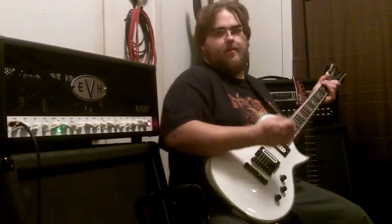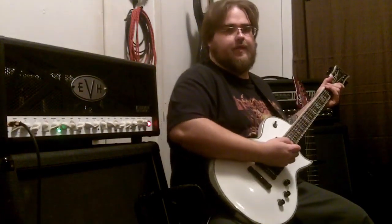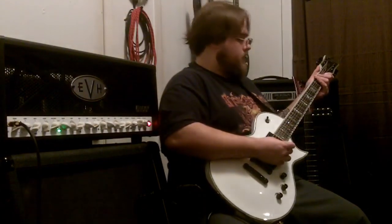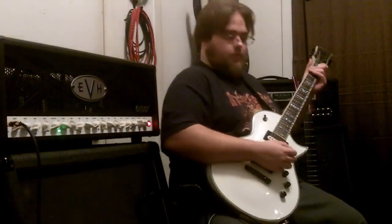It's got a nice, real clean tone. Obviously it's Fender, so it's got that Fender clean tone — sounds great. I'll show you what it sounds like with a little bit of chorus.